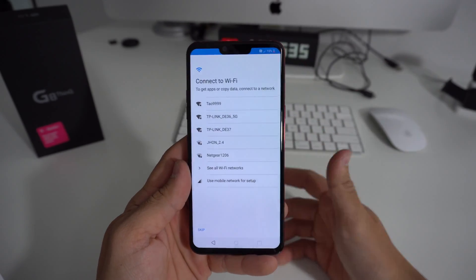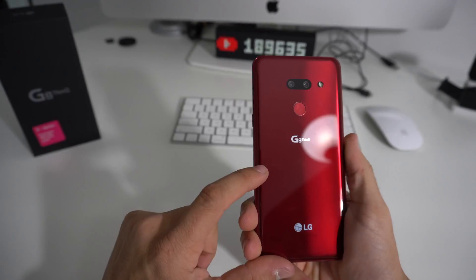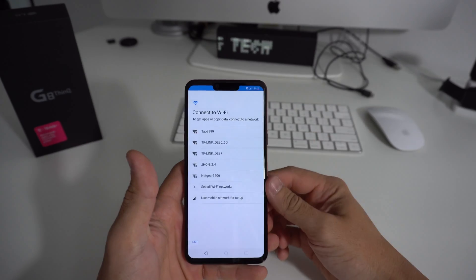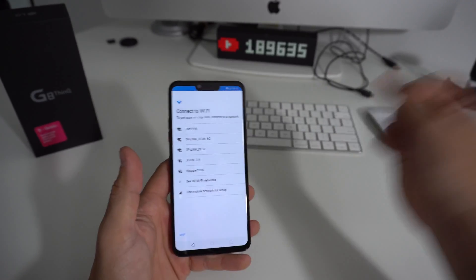Hope this video helped you out. That is how you reset your LG G8 ThinQ. If this video helped you out, go ahead and give it a like — it really helps me out. That's it for now, I'll see you in the next video. Peace.